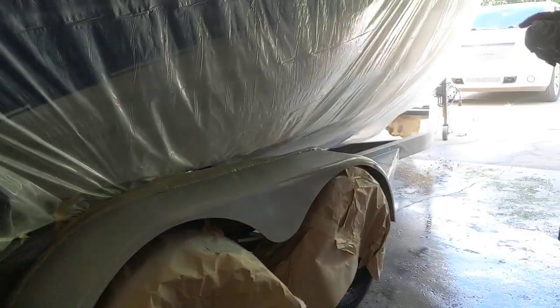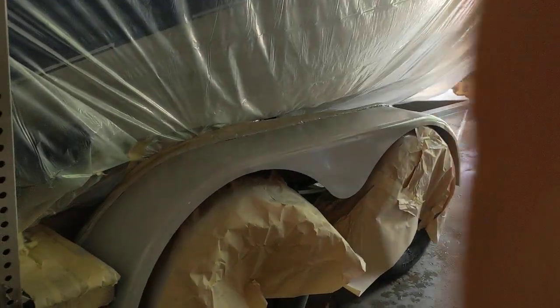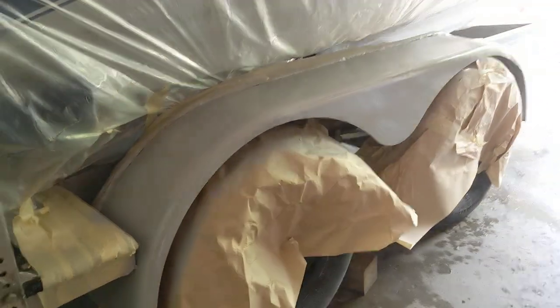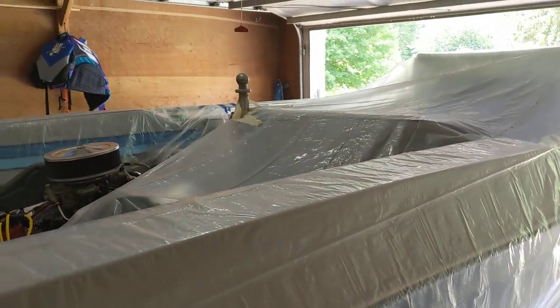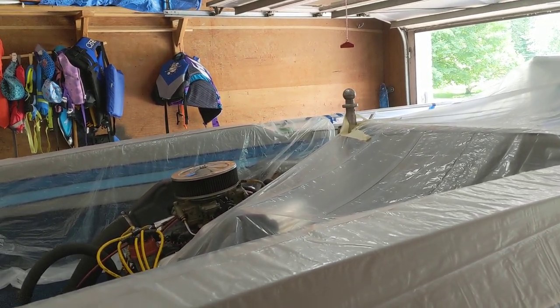We are doing a 'good enough' project, which is definitely fitting for the channel name. This is a good enough spray paint job on our boat — the 454 1986 Mastercraft TriStar. You can see the trailer down here; it's just kind of rusted and grimy.